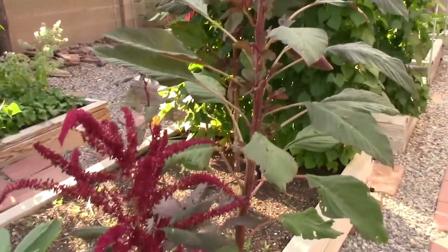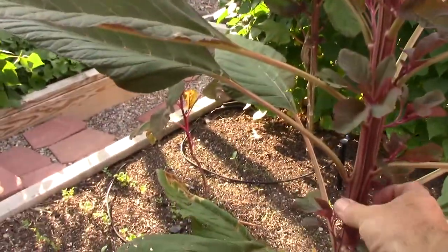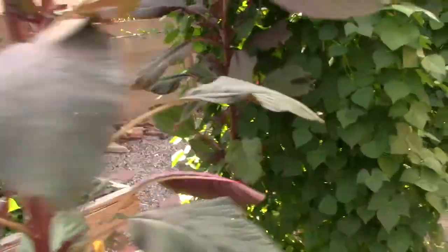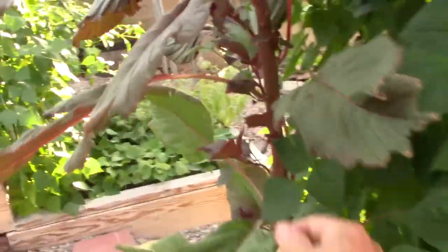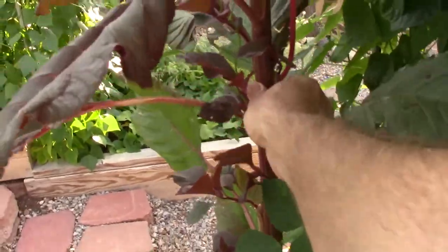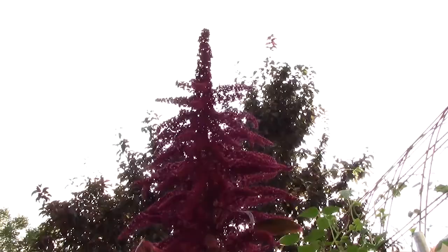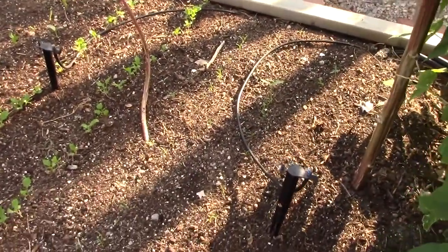Something else I've started growing that's actually kind of similar to sunflowers is amaranth. When they get really big like this one here, they just get these nice thick stalks kind of like sunflower wood, and just beautiful seed heads on there.